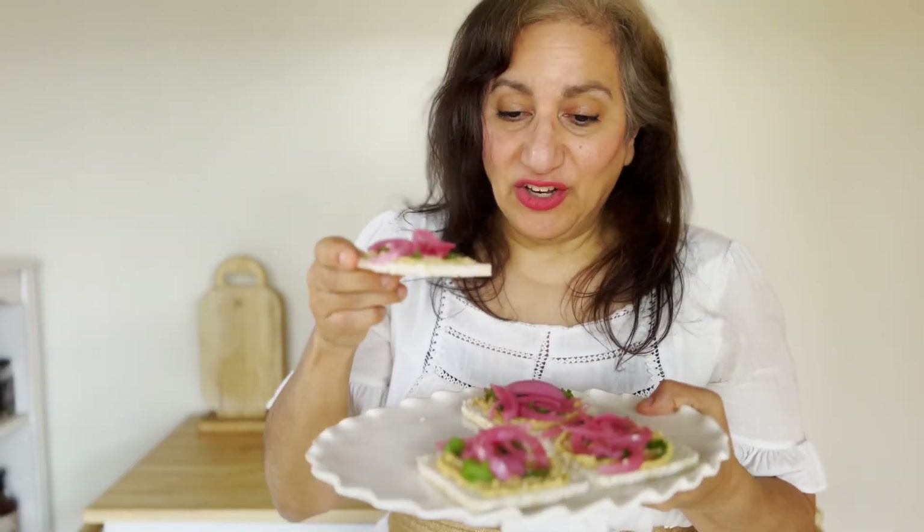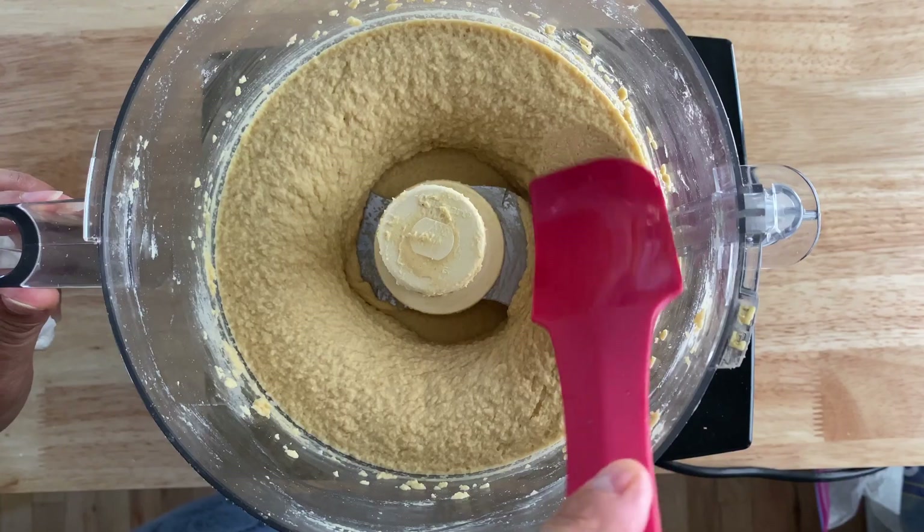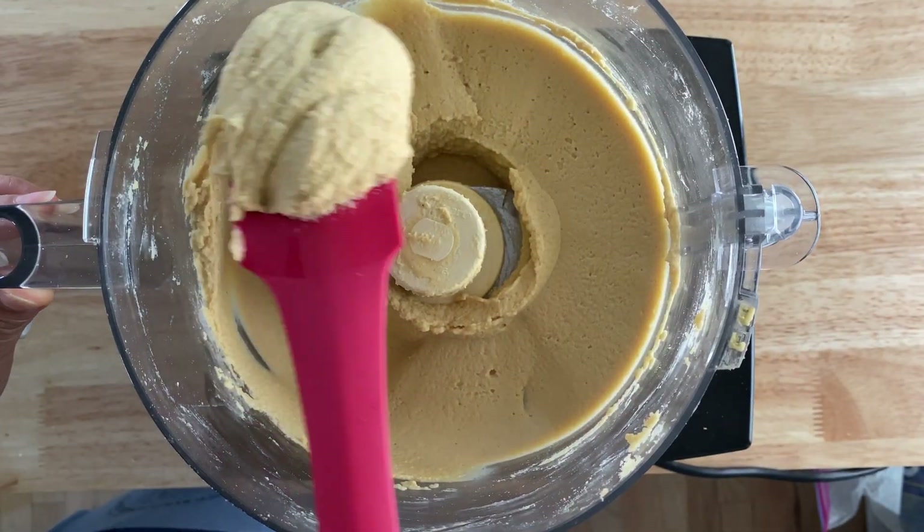You're going to love them. I hope you'll try these and enjoy them. Let me know in the comments below, and also let me know if you make some different variations and how those came out. Thank you so much for watching. They're really good on hummus and crackers — check out my hummus recipe in the description below.